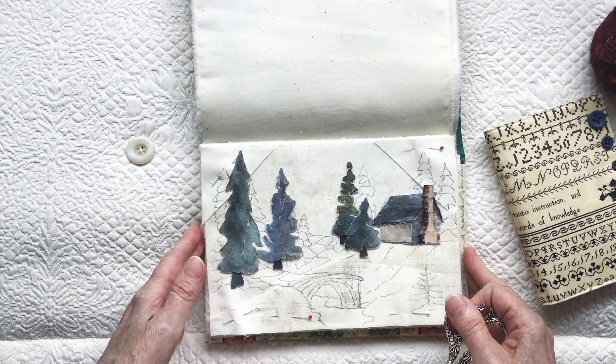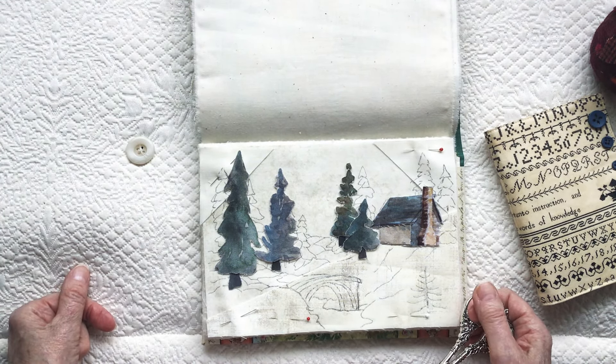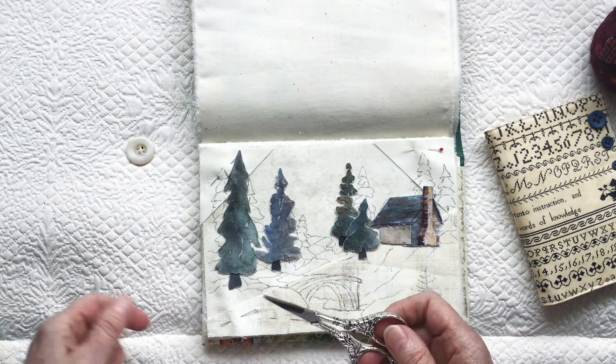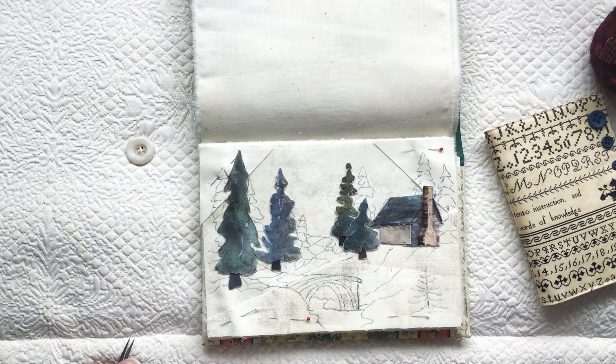I just thought I would share that that will be my extra page in my Roxy's Journal of Stitchery. I hope that wherever you are, you're enjoying your stitching and this beautiful spring so far. Thank you very much for watching, and see you next time. Bye for now.